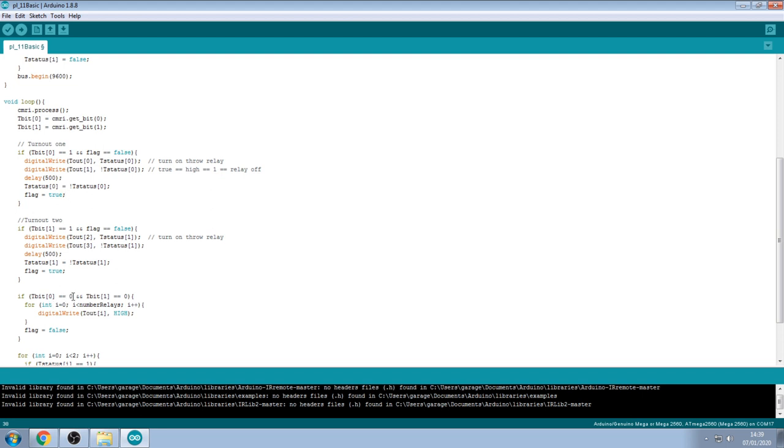When tbit[0] equals 0 — meaning JMRI has returned to 0 output — and tbit[1] also equals 0, the code runs a for loop to make sure all relays are switched off. It's a safer approach than picking out individual relays — just ensure everything is off. Then the flag is set back to false, ready and waiting for the next input from JMRI. This works quite well overall.